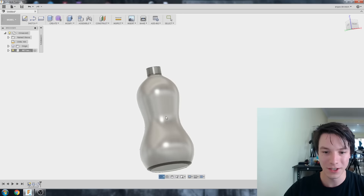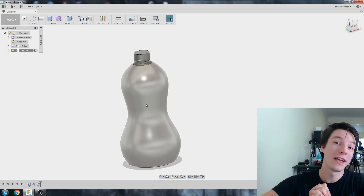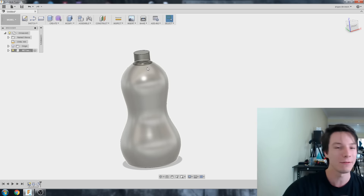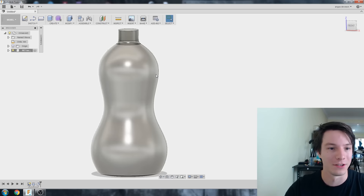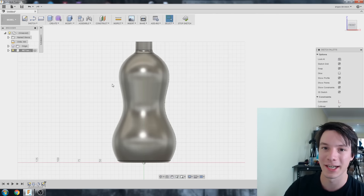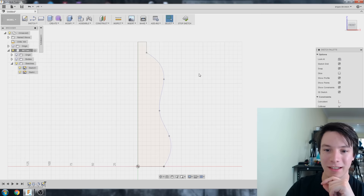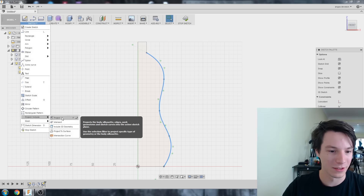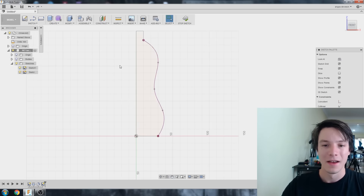Now let's add some interesting shapes that cut along the side to create indentations, using a Sweep command. A sweep takes a path and a profile and pulls it along that path — similar to revolve but following a path instead of rotating around an axis. I'll create a new sketch on the Front plane, hide the bottle body, show the original sketch, and use Sketch, Project/Include, Project to copy that curve.